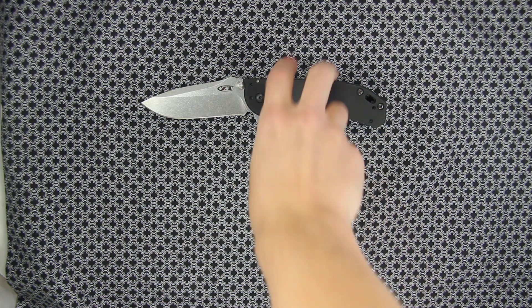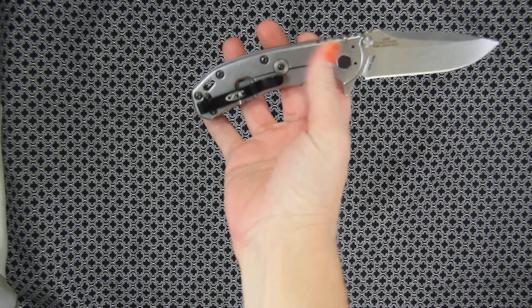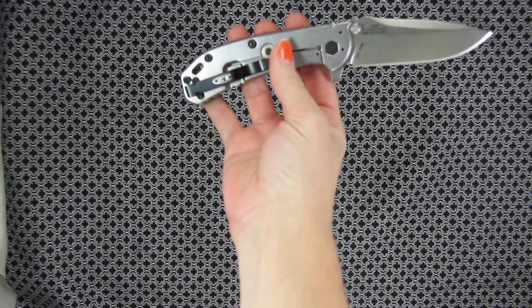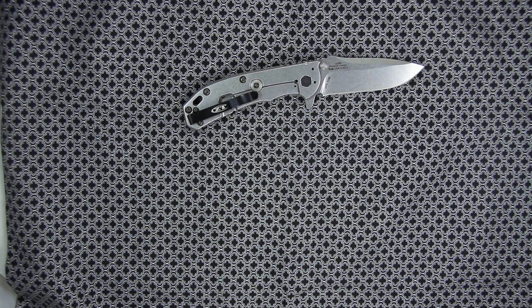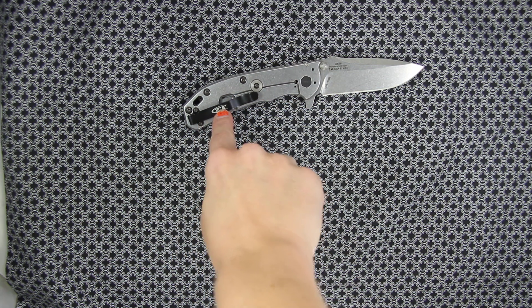I like the pocket clip — it's versatile. You can change it for an up or down carry, and also change it from right to left hand. The pocket clip is black with the Zero Tolerance logo on it.